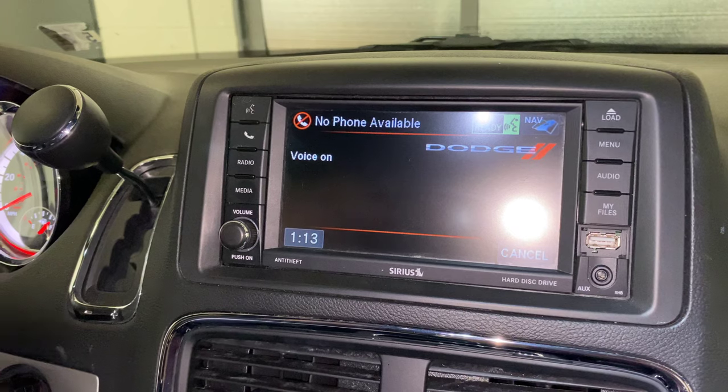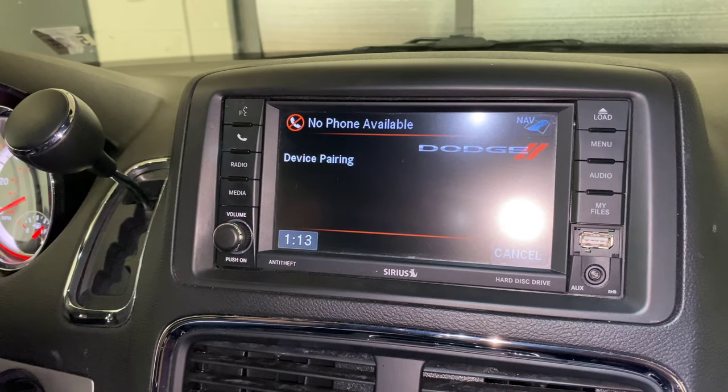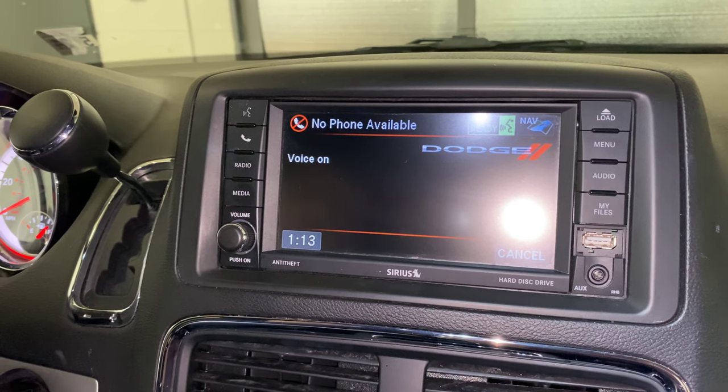Device pairing. Do you want to pair a device, delete a device, or list paired devices? Pair a device.